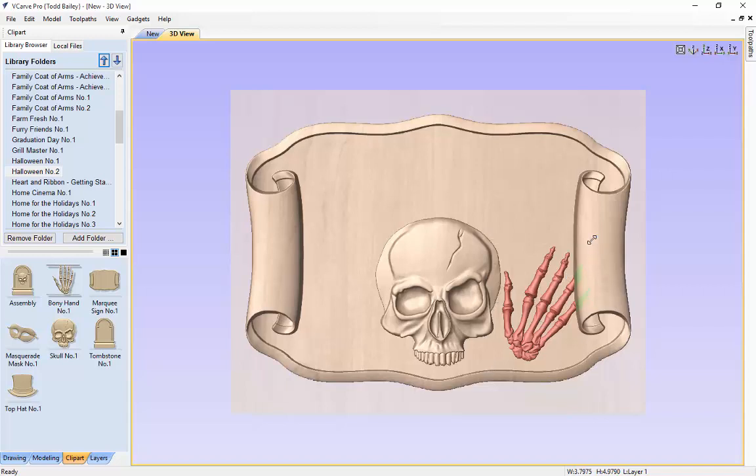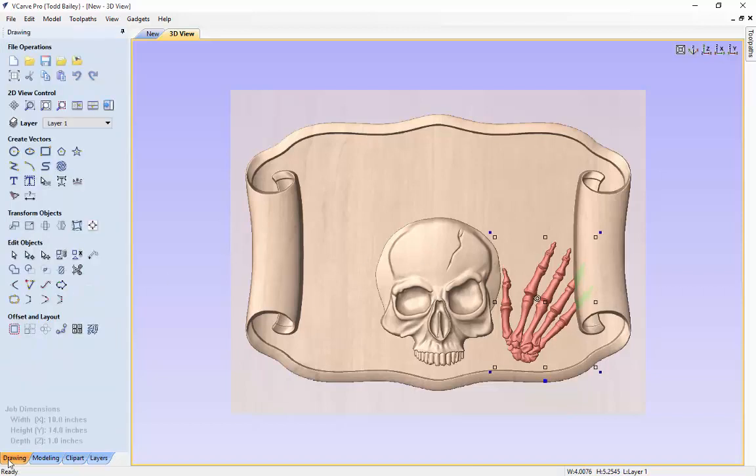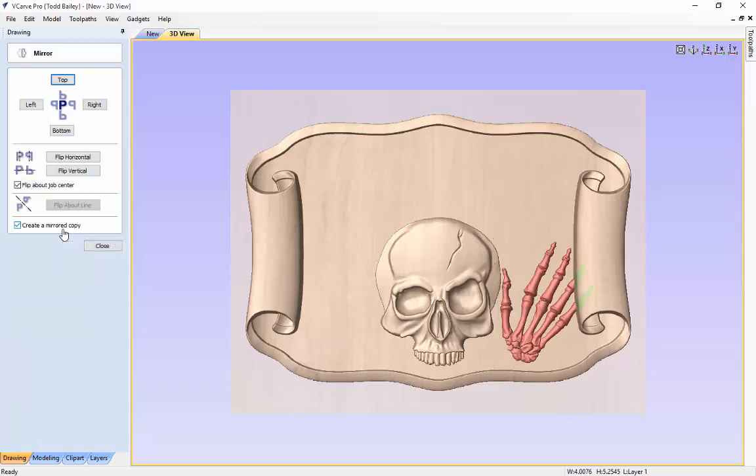We are going to assume that this skeleton has a right hand as well. So we are going to go to our drawing tab and click on mirror selected objects to mirror that hand across our job. We are going to make sure that flip about job center is selected, and that create a mirrored copy is clicked on. We are going to flip horizontally, and now we have our two hands and our skull.